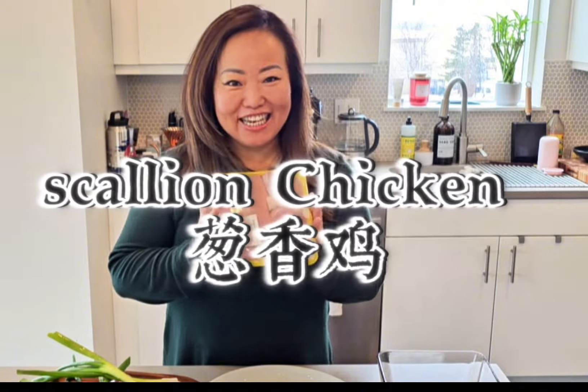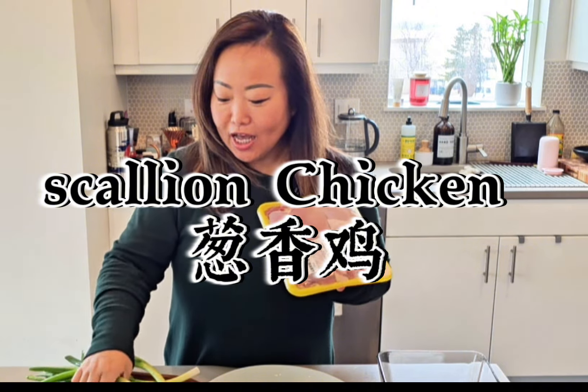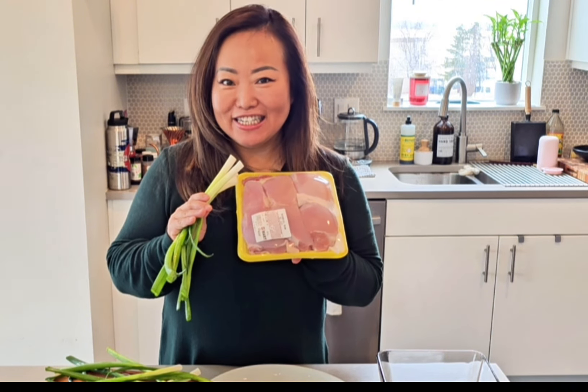Hello everyone! Today we're going to make a scallion chicken. All we need is just chicken and a lot of scallions. Within about 30 minutes we're going to enjoy a super delicious scallion chicken dish. Let's get ready!